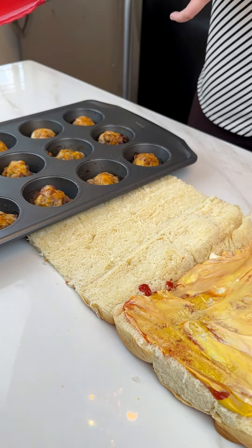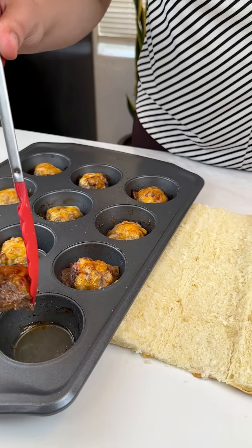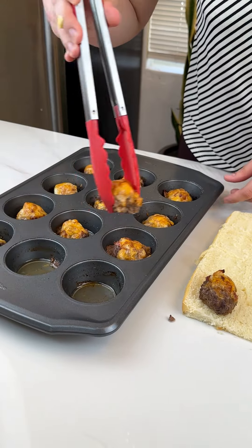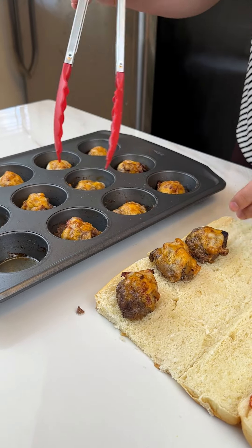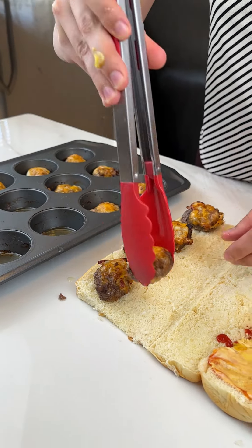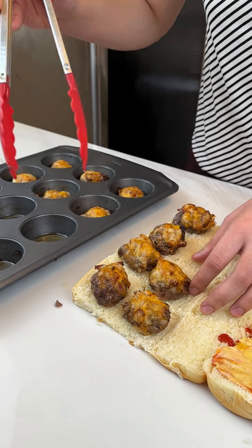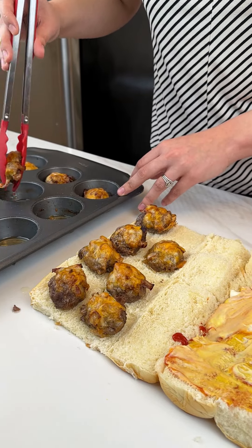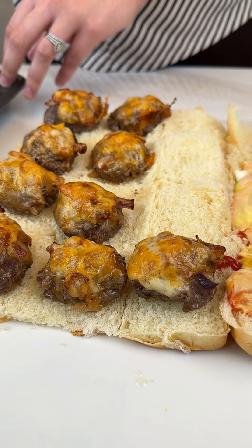We're gonna go ahead and just pick up each of these little bad boys and place them where they belong. This is such an easy way to make sliders — the greatest thing ever. This can be a dinner, a lunch, a snack, it can be great for game day. The best thing about this: you get 12 Hawaiian rolls and your muffin tin makes 12 burgers — it works out perfectly. The cheese melted perfectly and those onions caramelized in there.